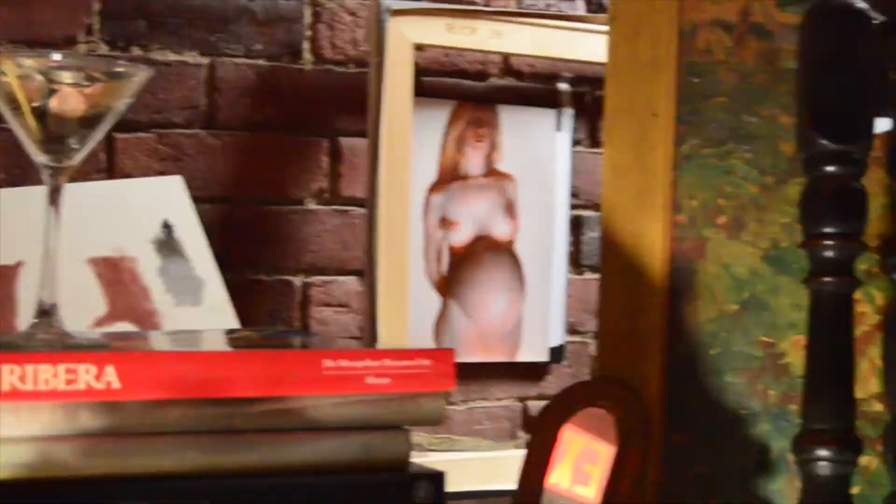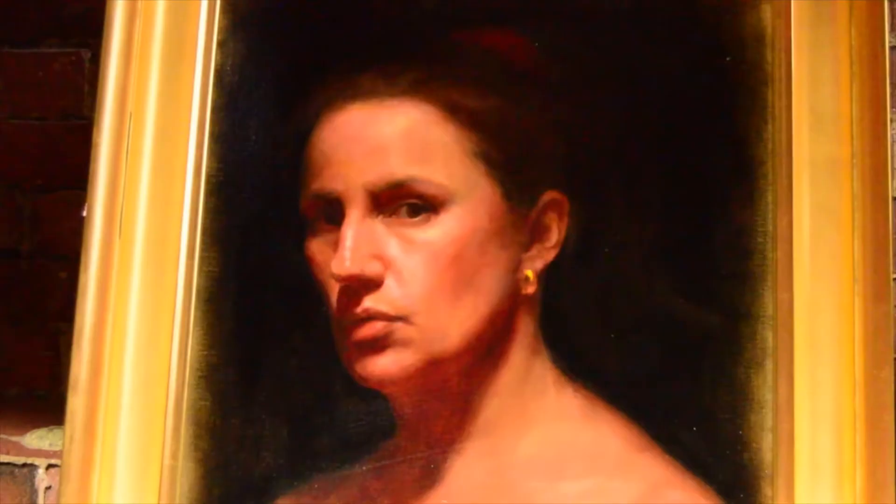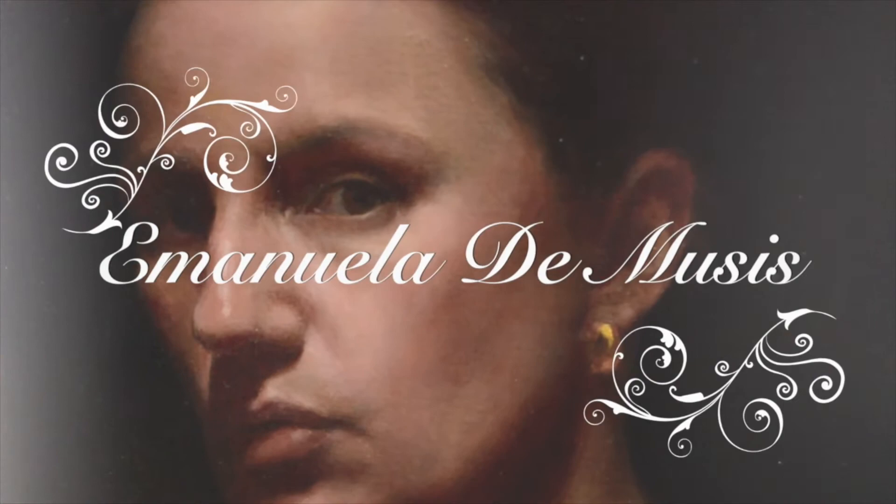Hi, in this video I'm going to briefly run through a process that I oftentimes use for portrait commissions. In a portrait commission one of my main goals is to get a likeness of the sitter, and this process allows me to compartmentalize, which works really well for my personality.